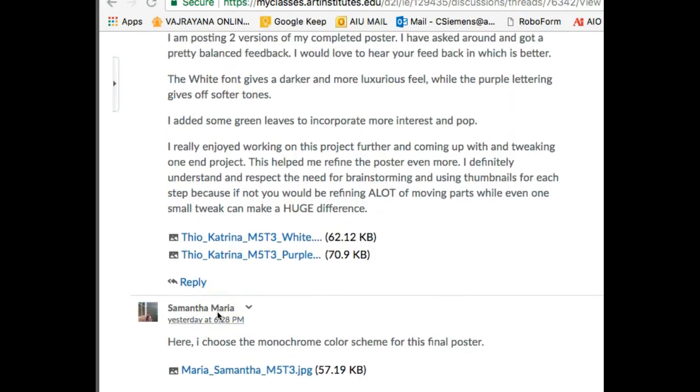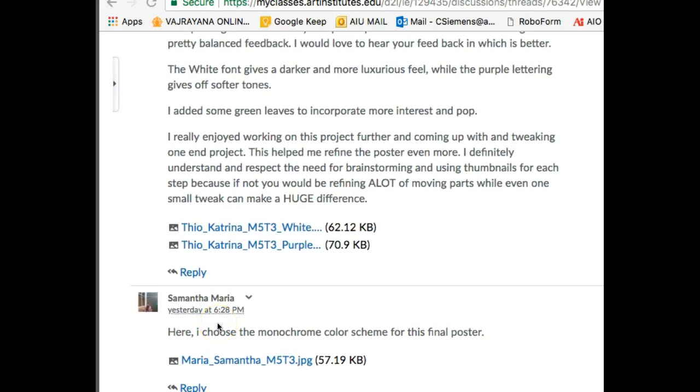Katrina, two different versions — fabulous, I love to look at more versions. The white font gives a darker and more luxurious feel while the purple lettering gives off softer tones. You added some green leaves. Nobody likes brainstorming, or I would say designers are resistant to doing more than one design — it's human nature. But you can really see the benefit of working with more thumbnails and ideas. It really trains your eye a lot more.